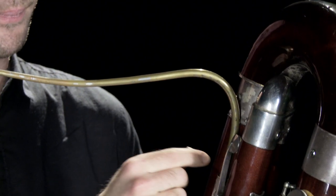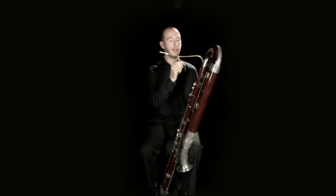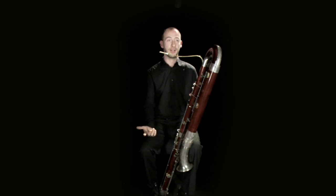The crook forms the link between the instrument and the reed. You can have different lengths of crook, which vary the pitch and intonation of the instrument slightly, and it also has a large effect on the quality of sound.